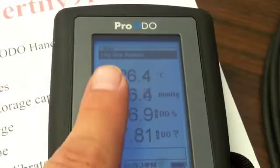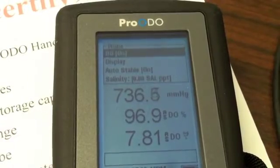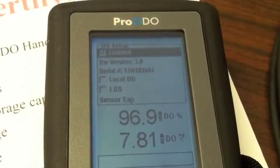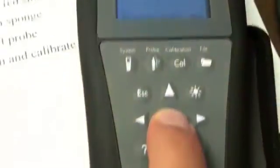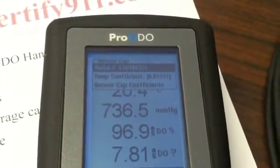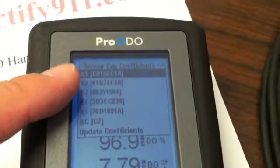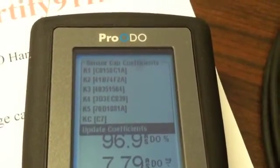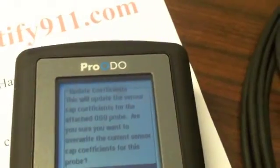In probe mode, hit DO and then the Enter key. Go down to Sensor Cap and hit Enter — this is where your coefficients are saved. Scroll down to Sensor Cap Coefficients. When you need to put on a new cap, go down here to Update Coefficients. These instructions will be in the manual that comes with a new cap.